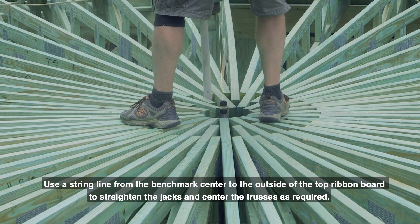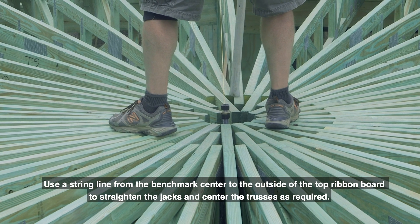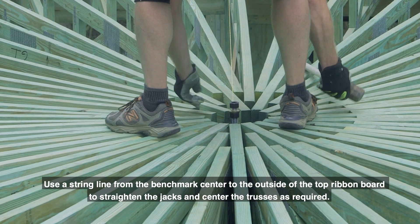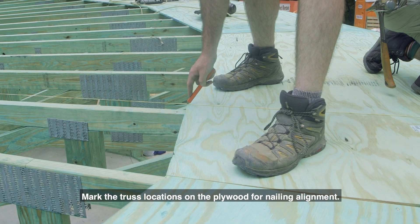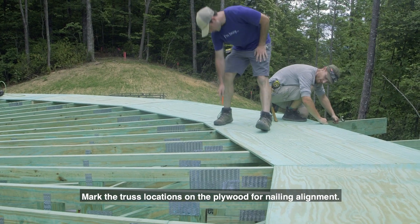Use a string line from the benchmark center to the outside of the top ribbon board to straighten the jacks and center the trusses as required. Mark the truss locations on the plywood for nailing alignment.